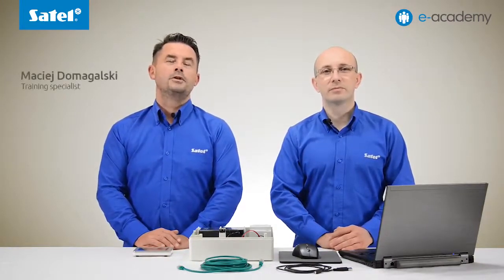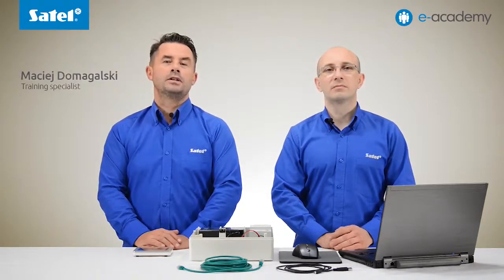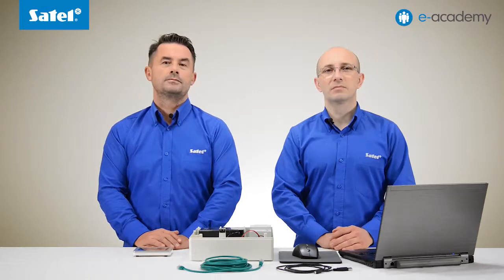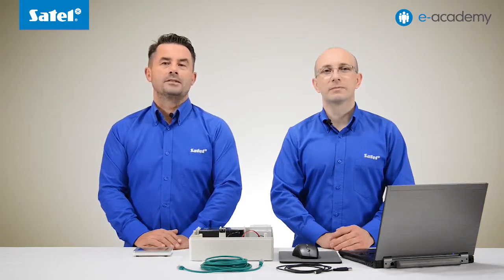Welcome to another installment of the e-Academy dedicated to the VersaPlus control panel. Today's video is the first of two in which we will be explaining the configuration of the VersaPlus ETHM module. One issue we will focus on today is how to enter the network settings and configure the email messaging. And finally we will demonstrate how this functionality works in practice.